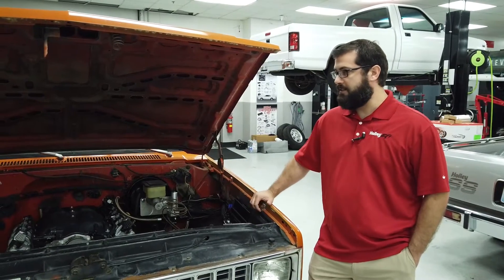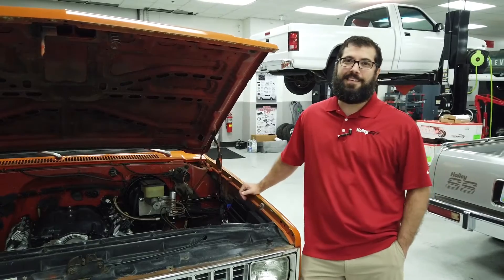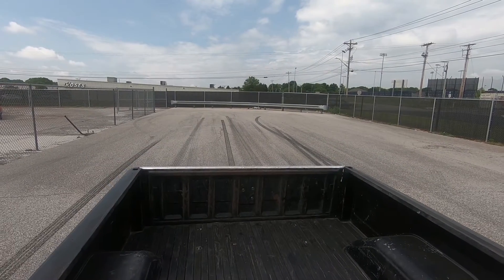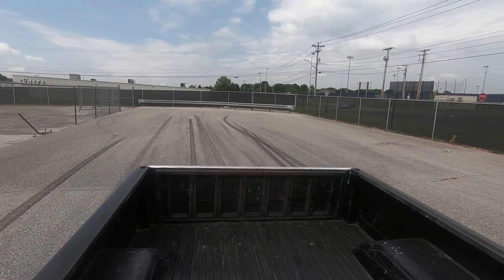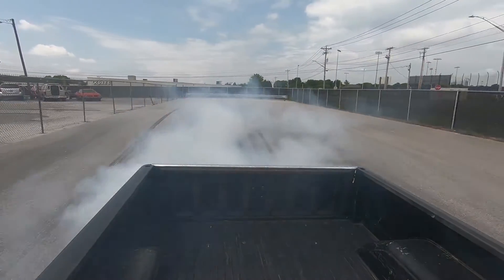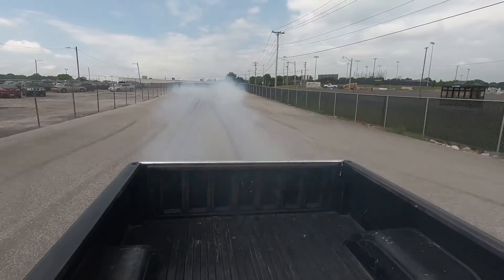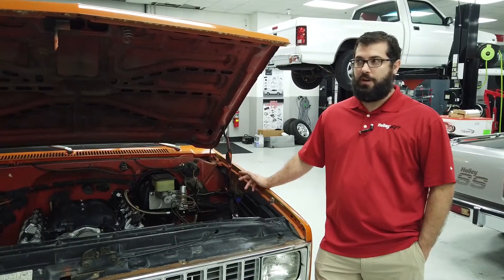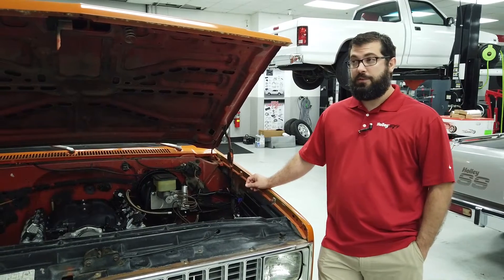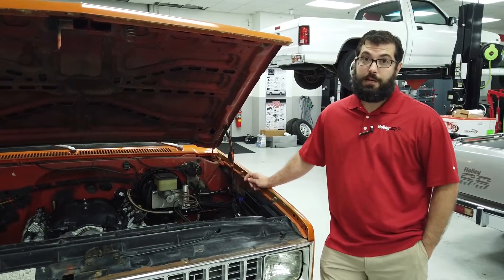This one's cammed right now — it's a cammed 6.2 that we've been running and it's awesome. The LT is really a step ahead of the LS engines. The direct injection and the new cylinder head design really lend themselves to more power with less fuel. Overall they make a ton of power, they idle better, they do everything nicer than the LS does and make more power on top of it.